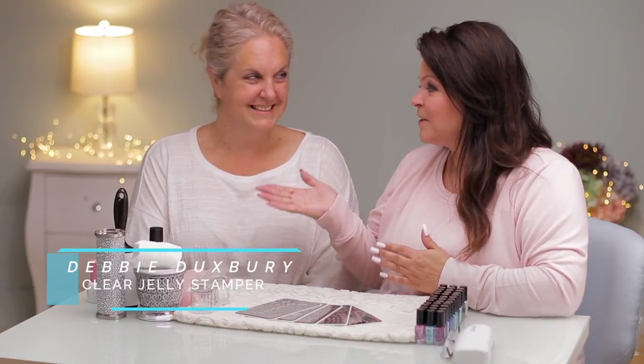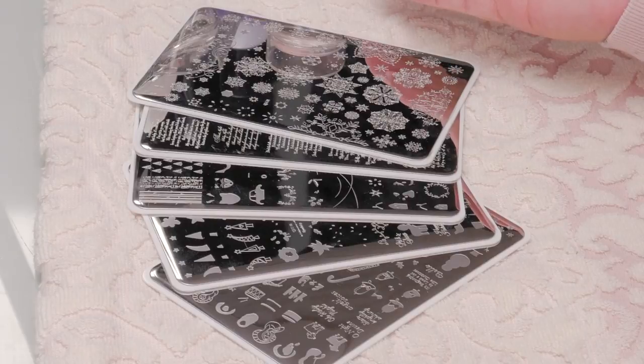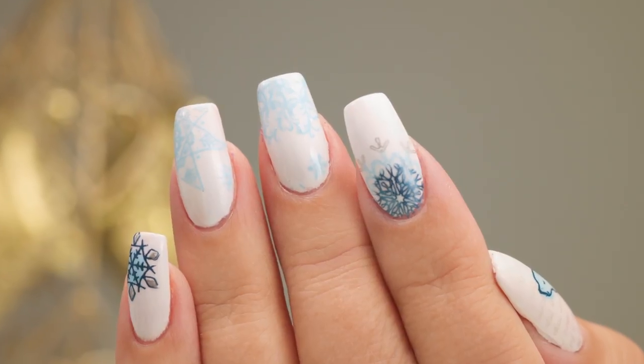Hi, I'm Suzy and Debbie from Clear Jelly Stamper is back to introduce her new stamping plates for Christmas. Wait till you see what we do with Christmas stampers. Let's get started.